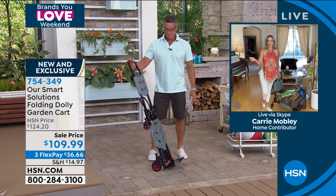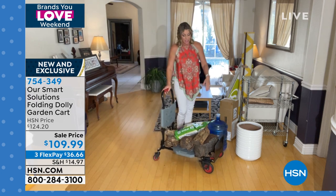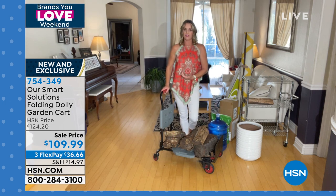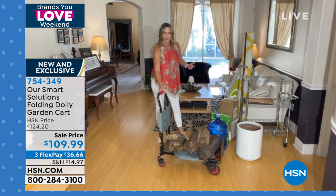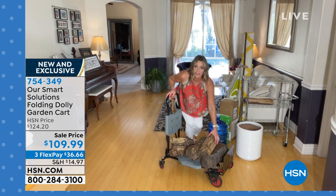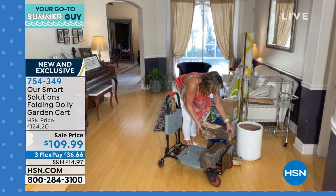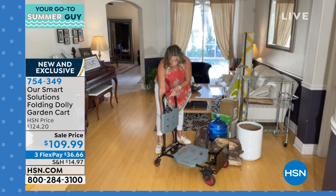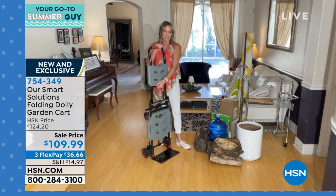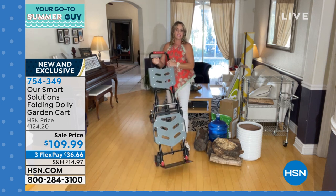I'm a mom of four boys and I love to have all the kids at my house — start a little fire in the fire pit or fireplace. Those bags you carry firewood in are nothing compared to this, because it rolls so nicely both inside and outside and holds 330 pounds. You can load this up and it goes easily over soil, pebbles, rocks, and certainly over grass. We have never had a hand truck of this quality on HSN before — this is solid steel, holds 330 pounds, yet it weighs less than 20 pounds. I think it's 17.6 pounds.